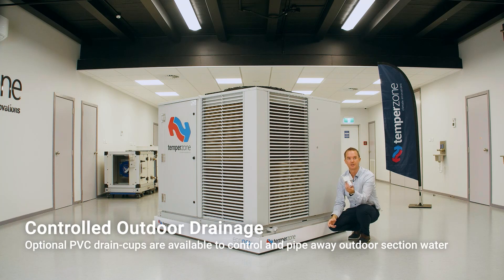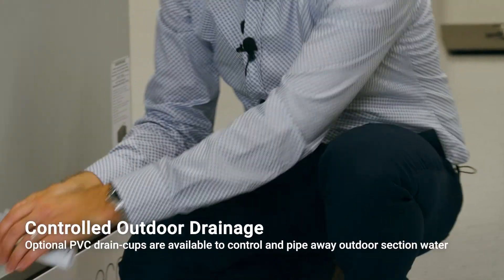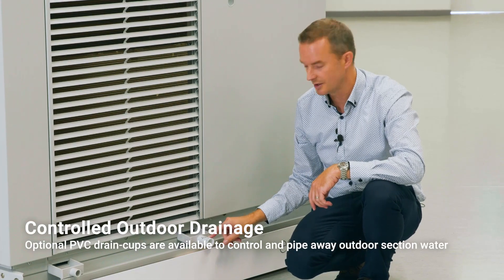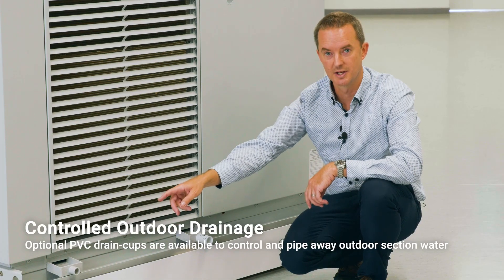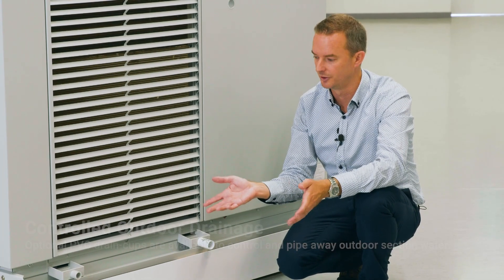We've developed these nifty little drain cups. These simply click into place — apply a bit of silicone to the back and snap it in place. You connect a 20mm drain connector, elbow or tee. You can connect the two together and pipe the water away. This is an added benefit as it stops any mossy buildup on the roof or on the ground if the unit is ground-mounted.